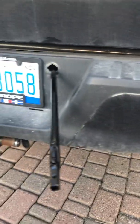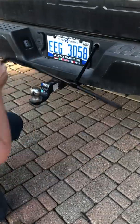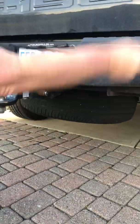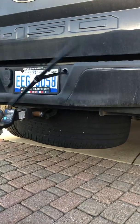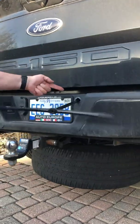You see the angle it's in, then you just put this on, twist it, and down comes the spare. The biggest mistake I was making is trying to shove it in straight. If you look through there you can actually see where the funnel is.